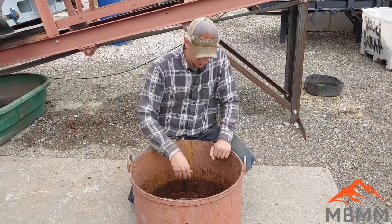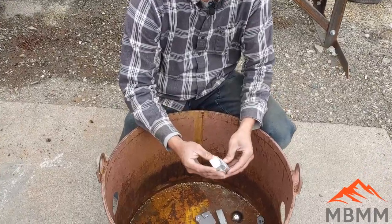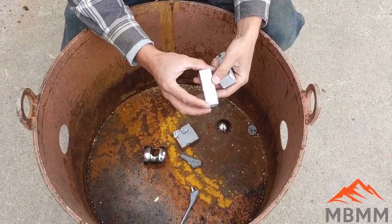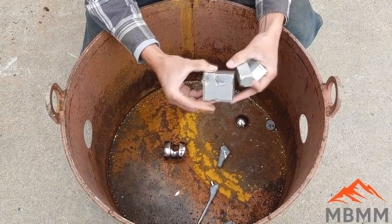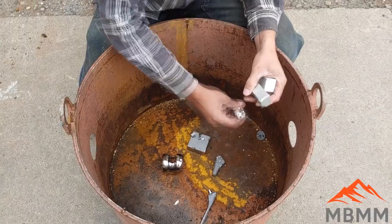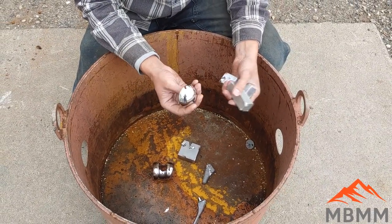So here's some of our parts after being run through the hammer mill with no screen. And they got dented up and dinged up a little bit. But I want to see a little bit more destruction on these things. So now we're going to put a screen in and get a little bit more retention time and see if we can destroy these parts a little bit more, because some of them came through and they just barely got dented and dinged. So we really want to kind of mash these up a little bit more.